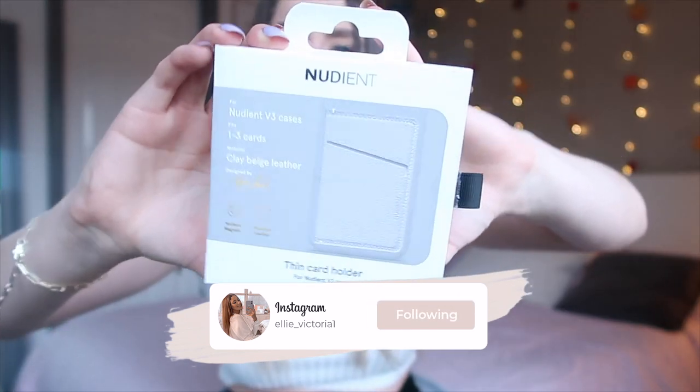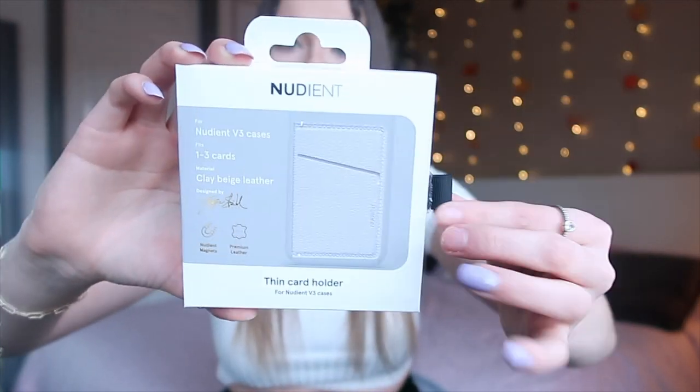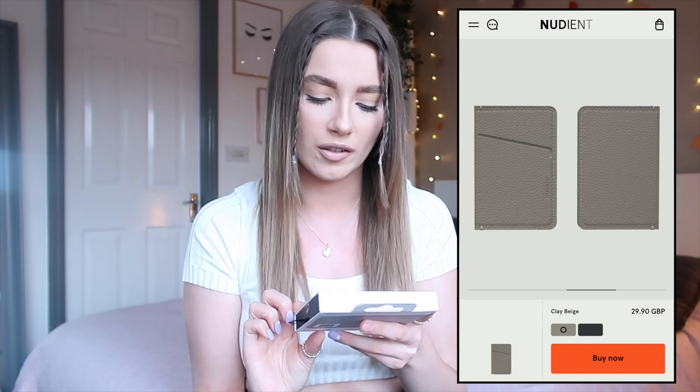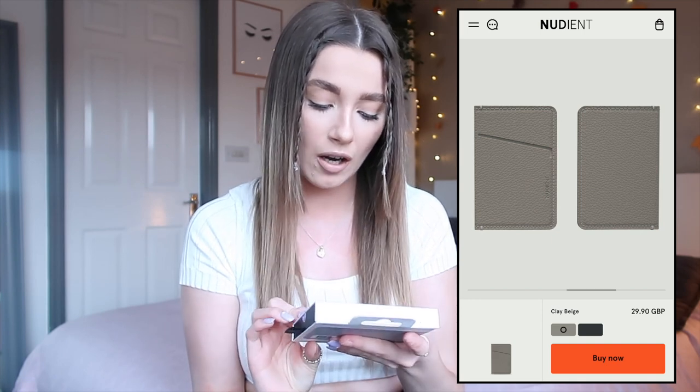Let's move on to the card holder. Here is the packaging — again, I absolutely love it. I love the way they slide out. It's got the gold detailing again and it says 'Nudient magnets,' which really does make me think they're going to be able to stick together. I got this in the same clay beige color to match. I love card holders especially for nights out — all you need is your card, a bit of cash, and your ID.